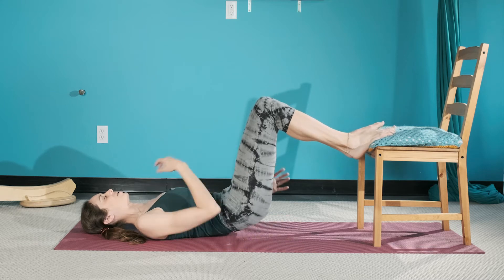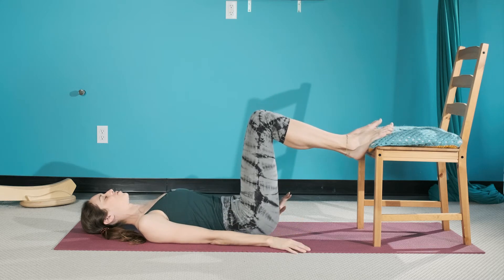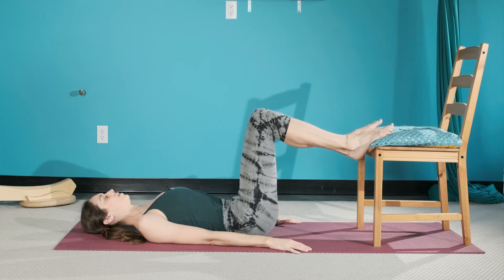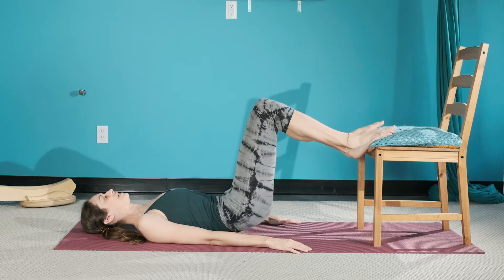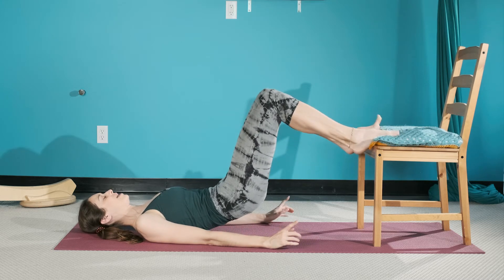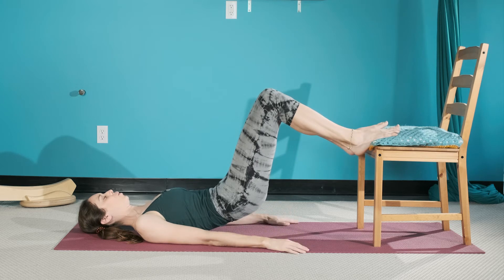Really soft in that sternum, release back down. Let's try one more — exhale — standing in those arches. Let's actually stay right where we are instead of releasing down. Make sure you have a good foothold.